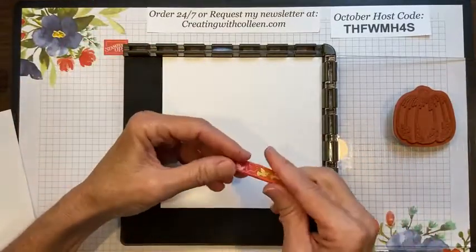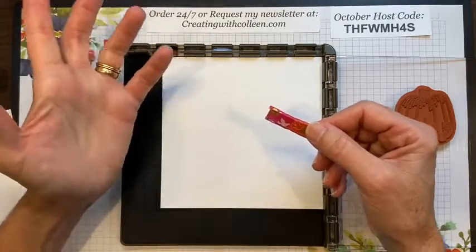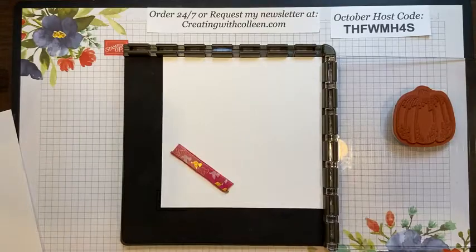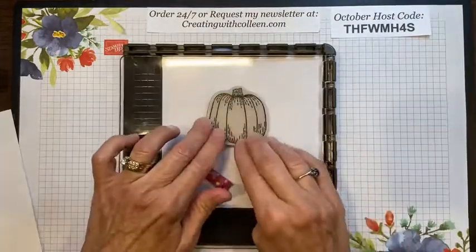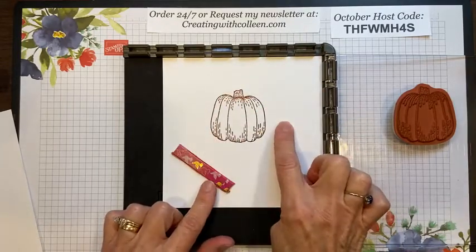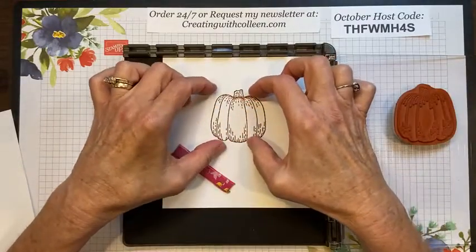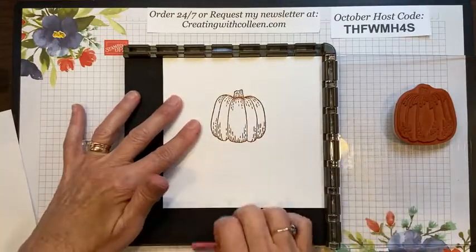I actually took some washi tape and wrapped the magnets to make them not quite as strong, but they're still strong — which is what you want. I'm just going to hold this down, take some Cajun Craze, stamp up my pumpkin, and stamp it. The Stampin' Up plates come out so now you have a whole bunch of techniques you can do using your plates.